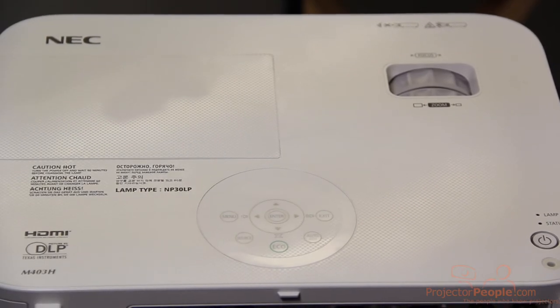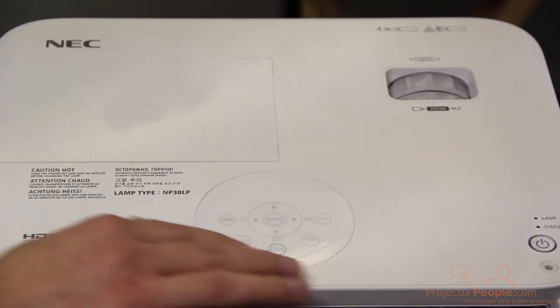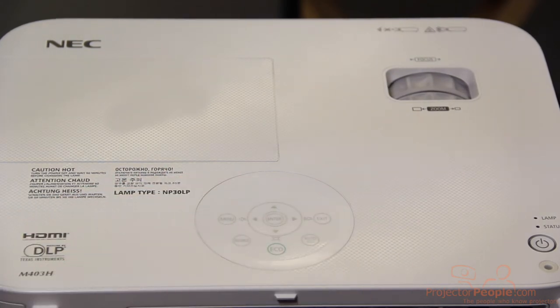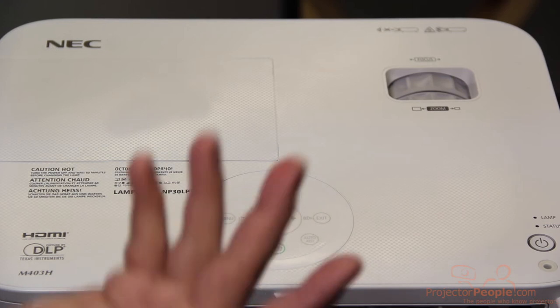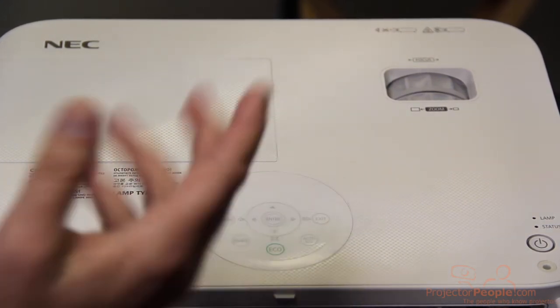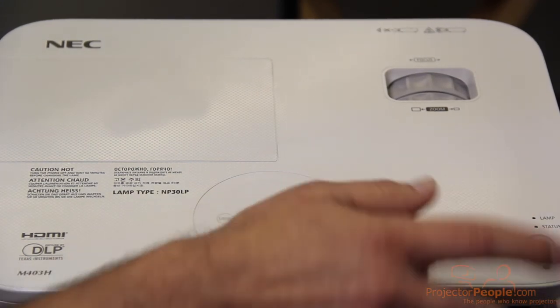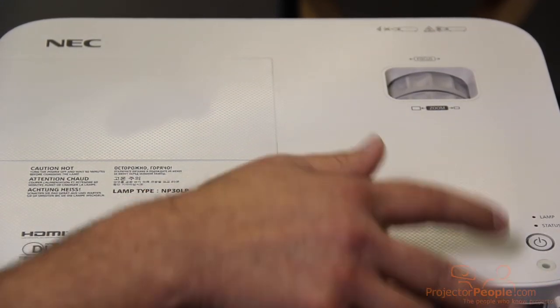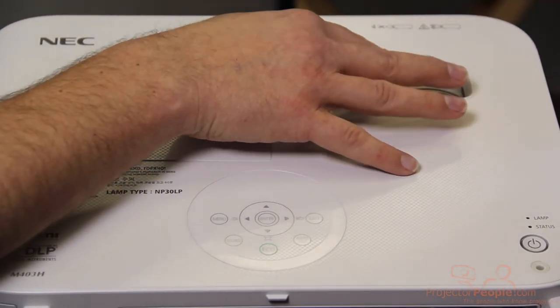Now we're looking at the top of the unit. Here's where you'll change your lamp and lamp casing. Here's easy access to all the menu items, eco mode, one-touch source control, and auto adjustment for the screen. This has auto keystone, so you don't really have to be familiar with how to work that — all you have to do is push that button and it automatically creates a square image, just like you'd expect. And then you have your lamp warnings, status lights, power, and up here you have your manual zoom and your focus.